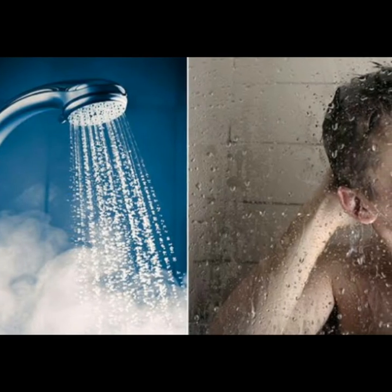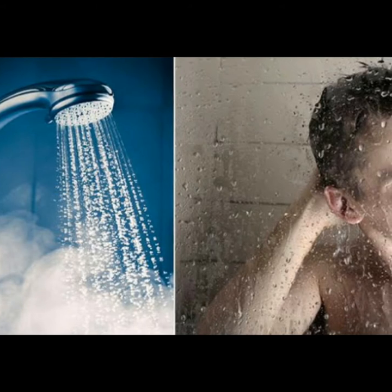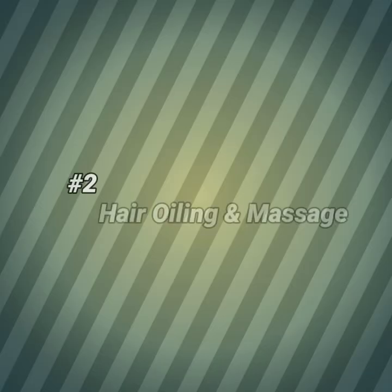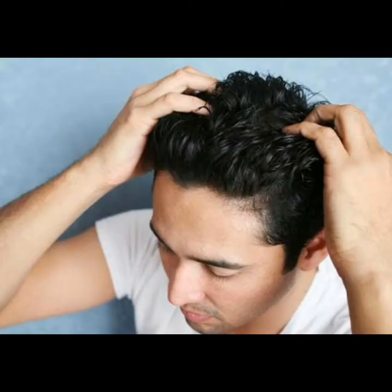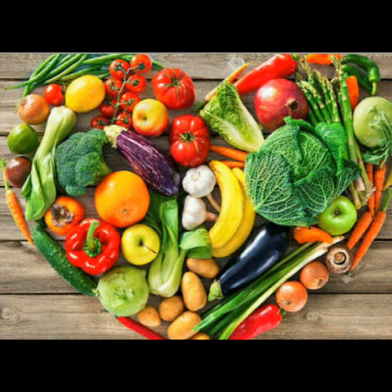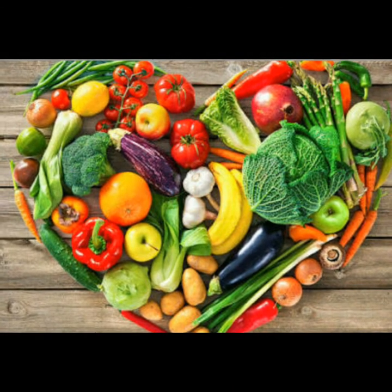Using warm water instead of cold water is better for your hair and can help reduce hair fall. Before washing, do oiling first, and after oiling use shampoo. Now tip number 4: healthy food. If you eat healthy food then your hair will also be healthy.